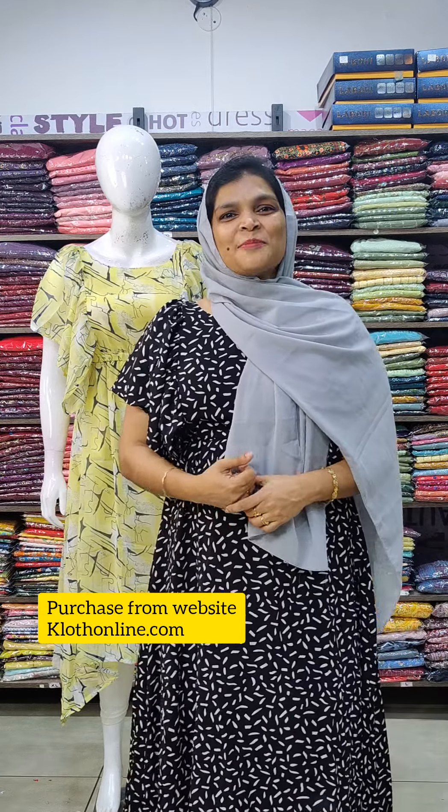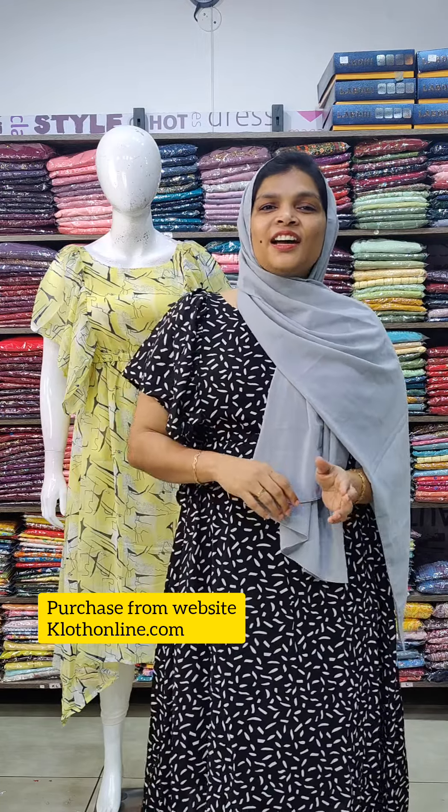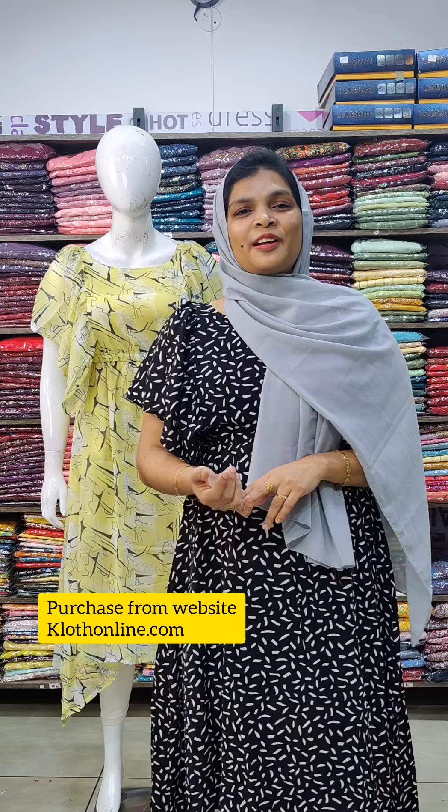Welcome to this Sunday Special Offer video. Welcome to my collection of butterfly sleeves. I have a collection of shades that I have added to my collection.